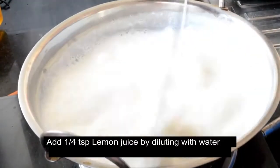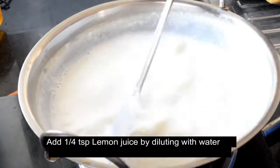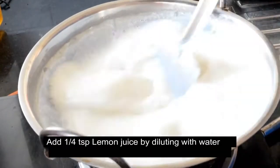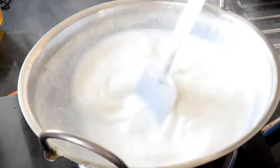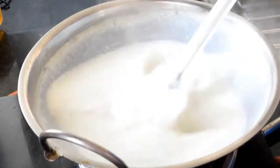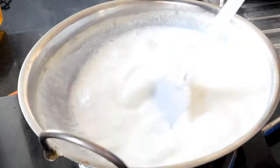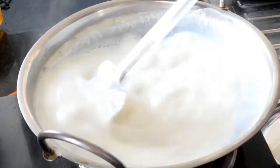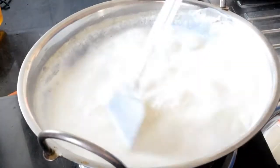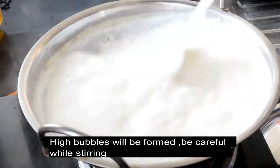It has a grainy texture and it is cooked. It will bubble a little bit with the lemon juice. There are a lot of bubbles and it is correct.